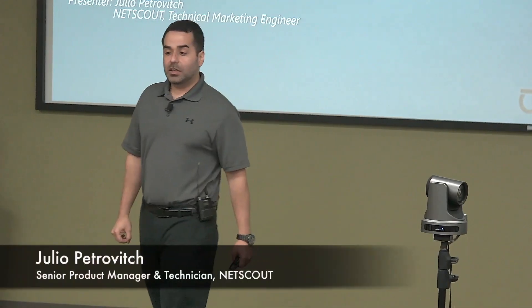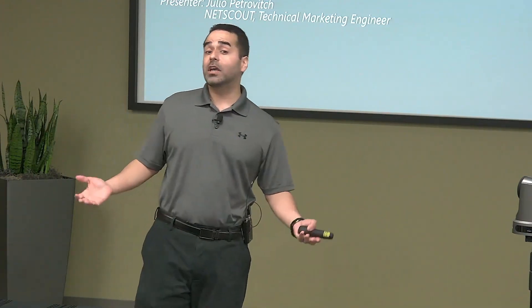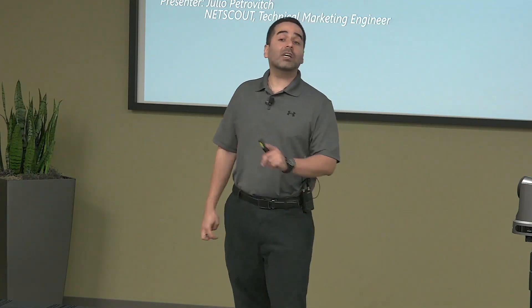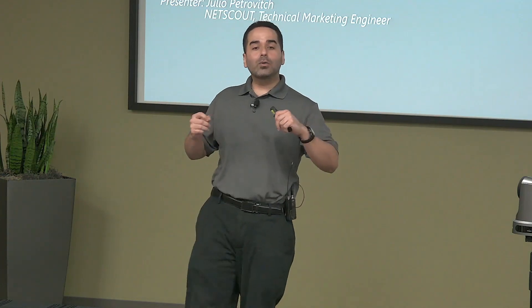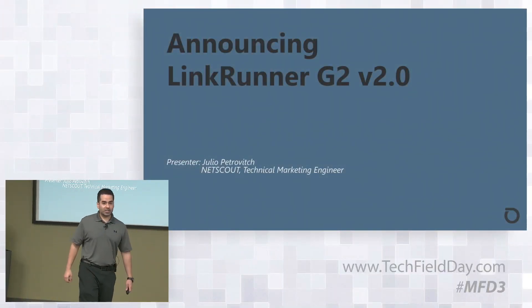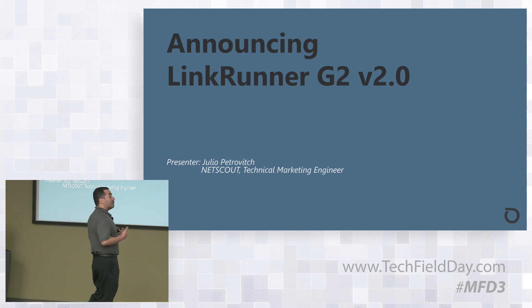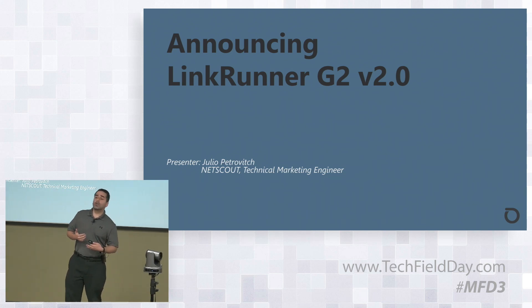Hello everyone, thank you very much for your time today. My name is Julio Petrovic, technical marketing engineer and product manager for the AirCheck and AirMagnet product lines. Today I'm here to announce the LinkRunner G2 v2 release.